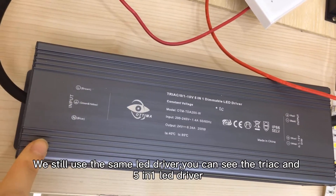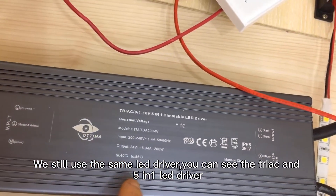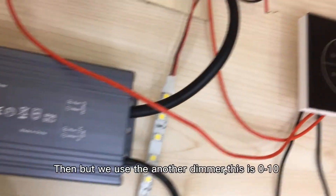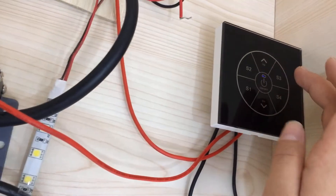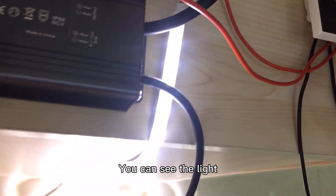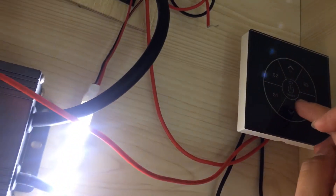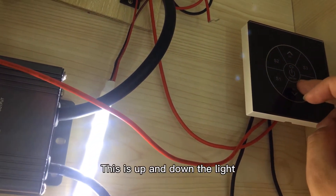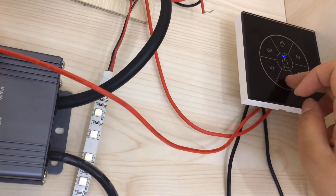Now we still use the same LED driver — you can see the triac and 5-in-1 LED driver — but we use another dimmable. This is the 0-10V dimmer. You can see the light slowly becomes lit, and this is up and down.